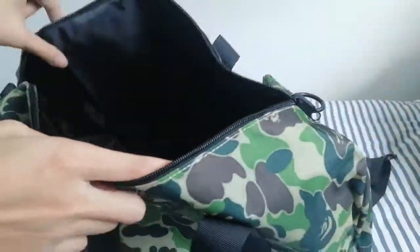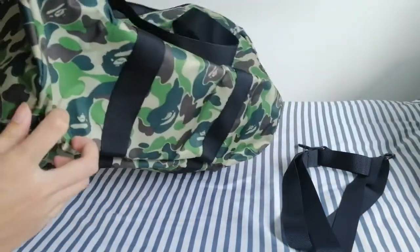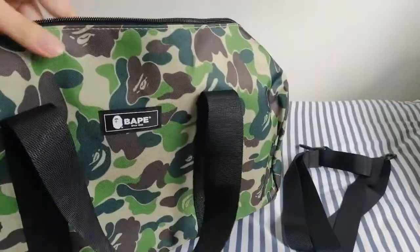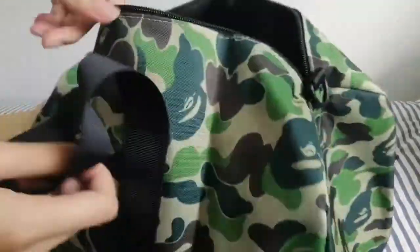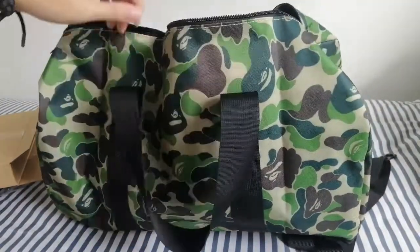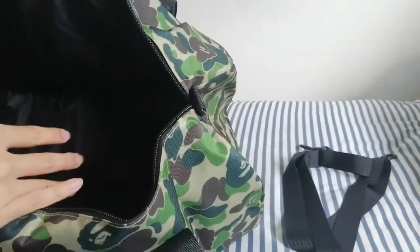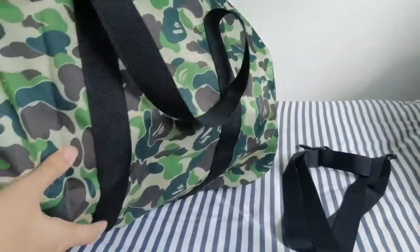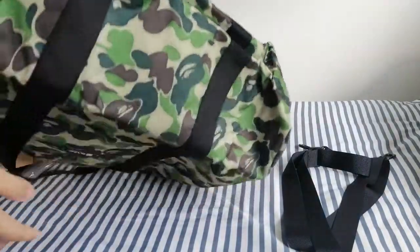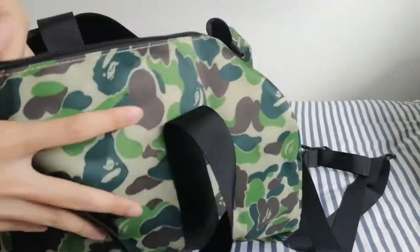Now I'll continue to talk about the bag. This bag doesn't really feel very high quality because it's relatively cheap compared to the BAPE products or BAPE bags you can find in store. It comes with two handles, so you can carry it by the handle instead of the strap. And inside is just all black. That's about it for this bag, so I'll show a 360-degree view of how it looks.